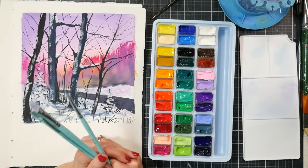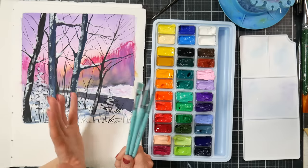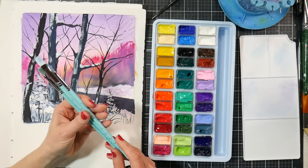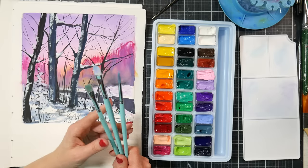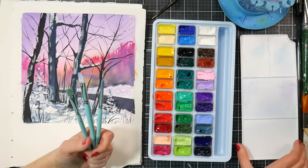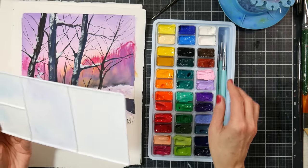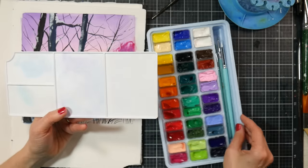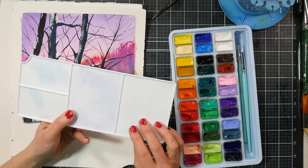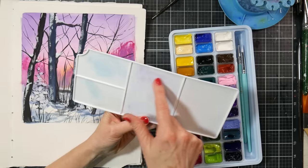I thinned these with water to do background washes and didn't have any real issues. I was using pastel colors thinned down — it could get a little streaky, but honestly it dried nice and flat and matte. The brush bristles stain, but that's just because they're white nylon — they always stain. The palette that comes with the kit also stains.